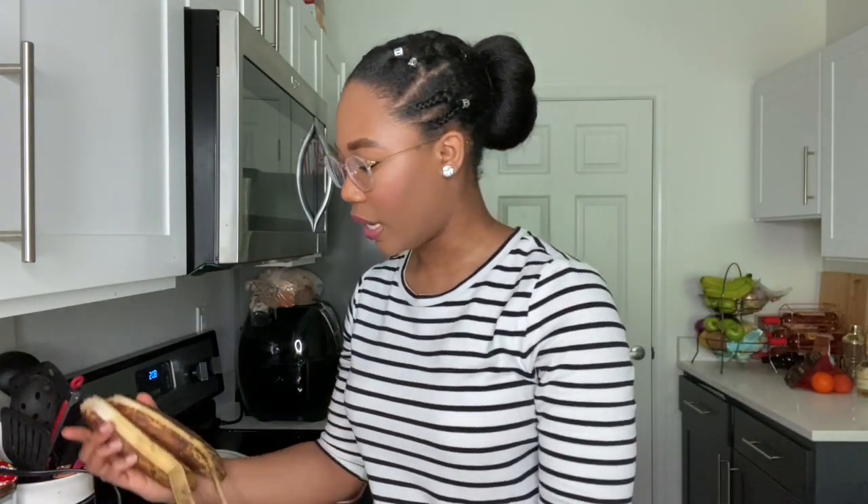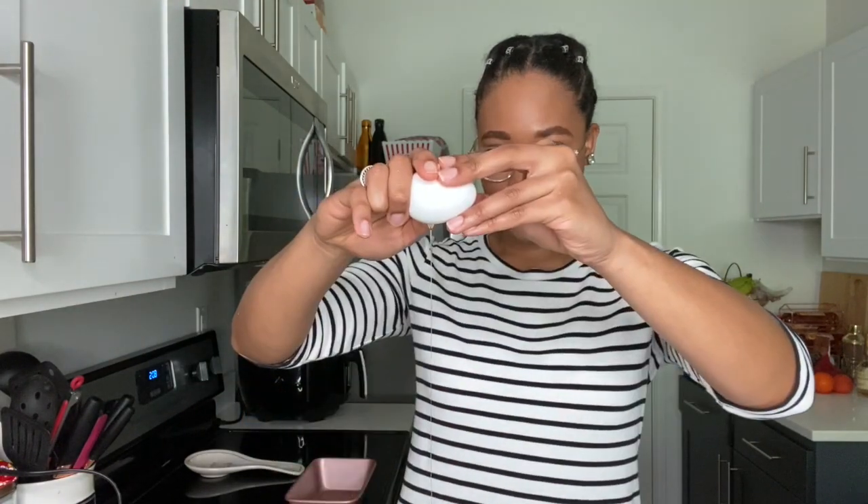Now that we have that together, the next step is to crush the bananas, add the eggs and some vanilla extract, then mix together well. I use really ripe bananas — I was actually waiting for these to get as ripe as possible. They're still not perfect, not as brown as I want them to be, but I didn't want to wait forever. We need two eggs — one and two — and I'm just going to mash this together.